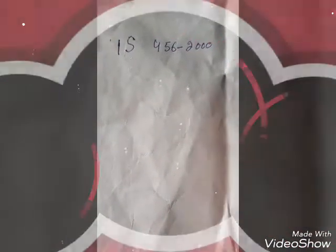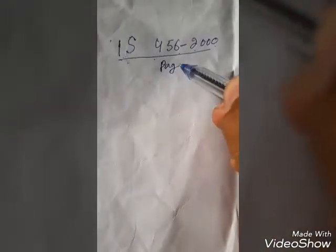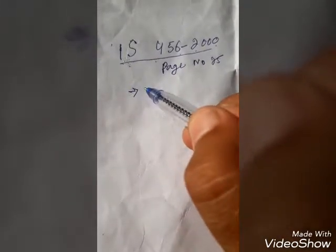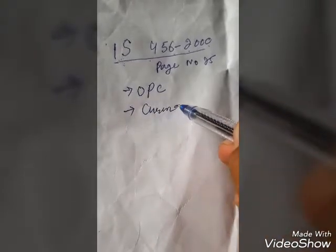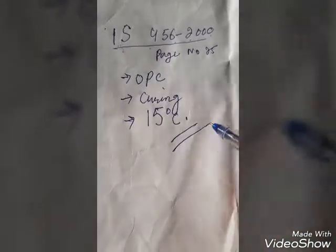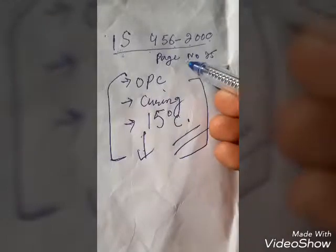These de-shuttering times for column, beam, slab, and footing are based on IS-456-2008, page number 25. The criteria in IS-456 are: first, use OPC — ordinary Portland cement; second, curing should be adequate; and third, the temperature should be greater than 15 degrees Celsius.